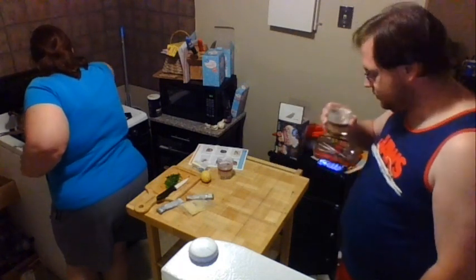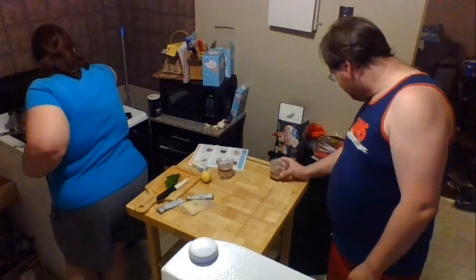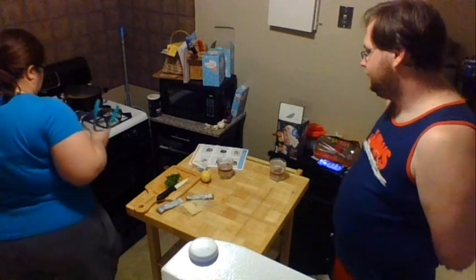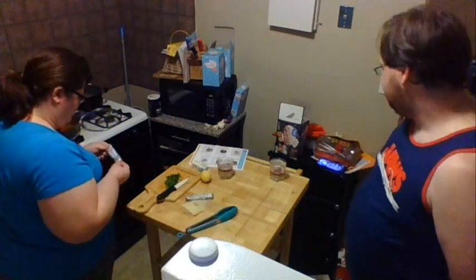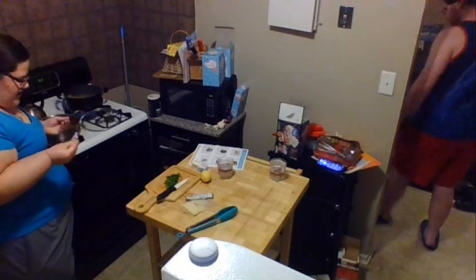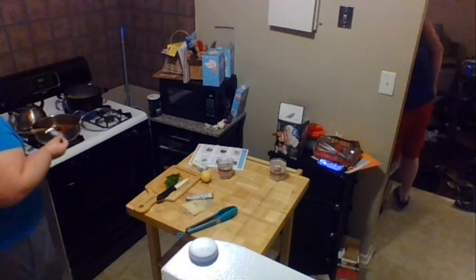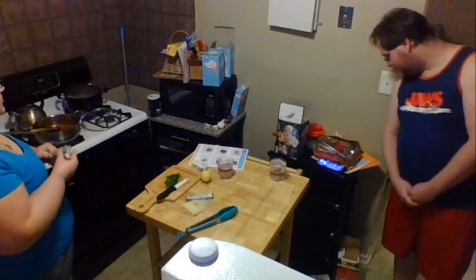Give your pasta a little bit of a stir so that it doesn't stick to itself, and let that cook for about nine minutes. Now we're going to start building our sauce. We've already got our chicken stock in there, so now we're going to add two ounces of cream cheese. This will give the pasta a nice creamy texture.